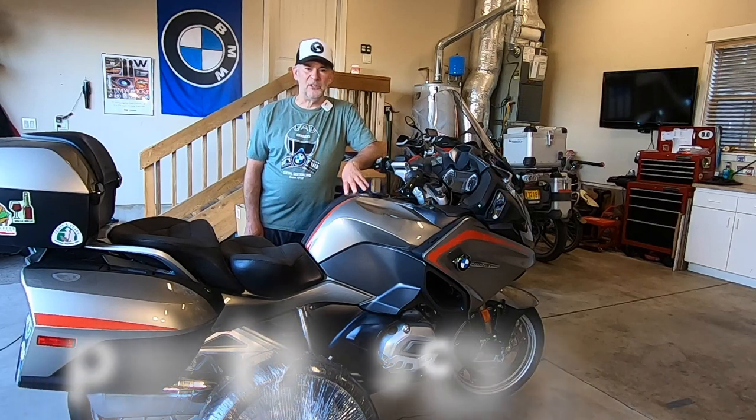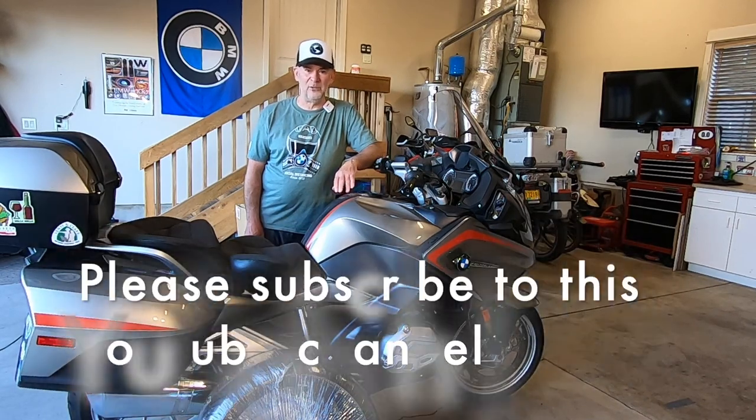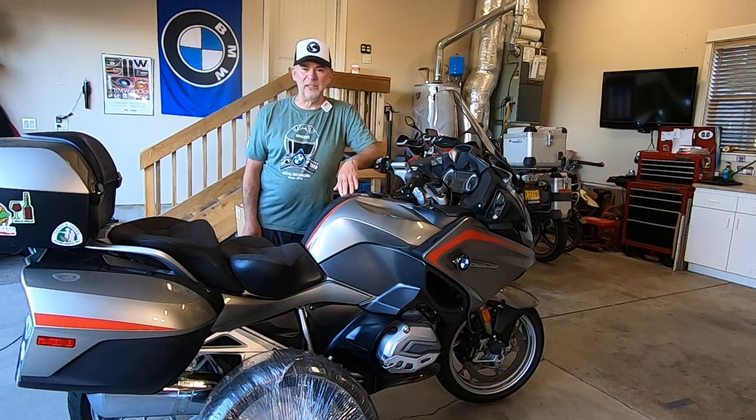I just want to let you know that these videos are sponsored by Pacific Motorcycle Tours, so come visit us at PacMoto Tours and sign up for one of our fabulous motorcycle tours. I would love it if you would subscribe to my YouTube channel, click subscribe, and if you like the videos also give us a like.